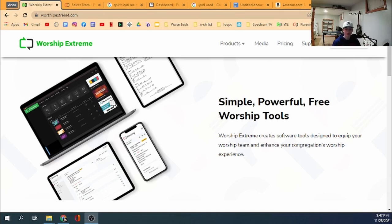This is going to be using iPads, tablets, iPhones, Android phones, anything really. You can even use a Chromebook.